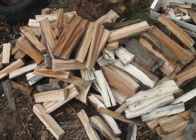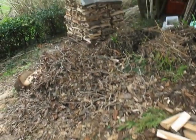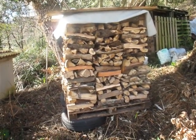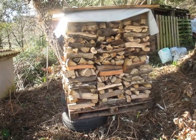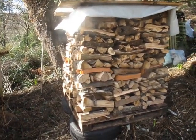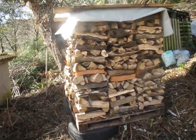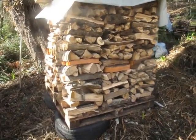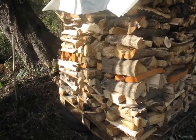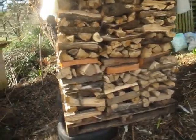Once we have a pile we start stacking it for drying, building little towers like this one. The ideal shape would be a long line, but the problem is that my land is a steep slope so I cannot easily make long lines. Long lines would be the ideal way to season and dry the firewood, so I decided to build these little towers instead.